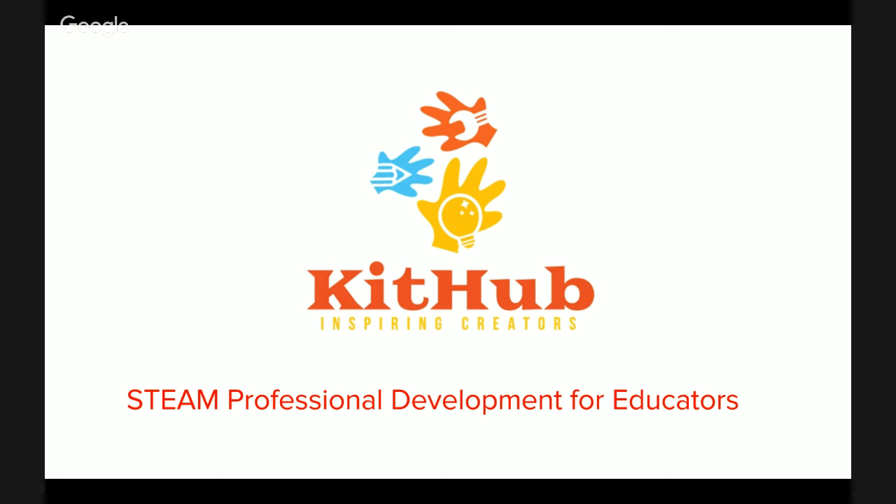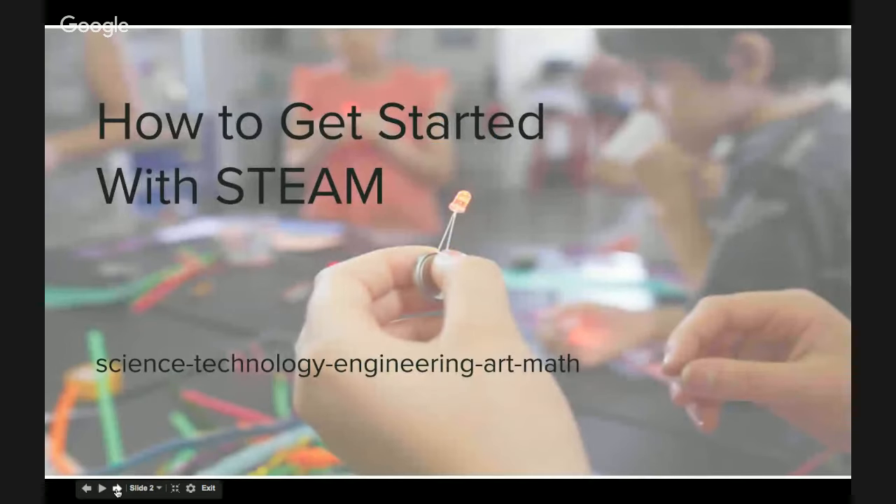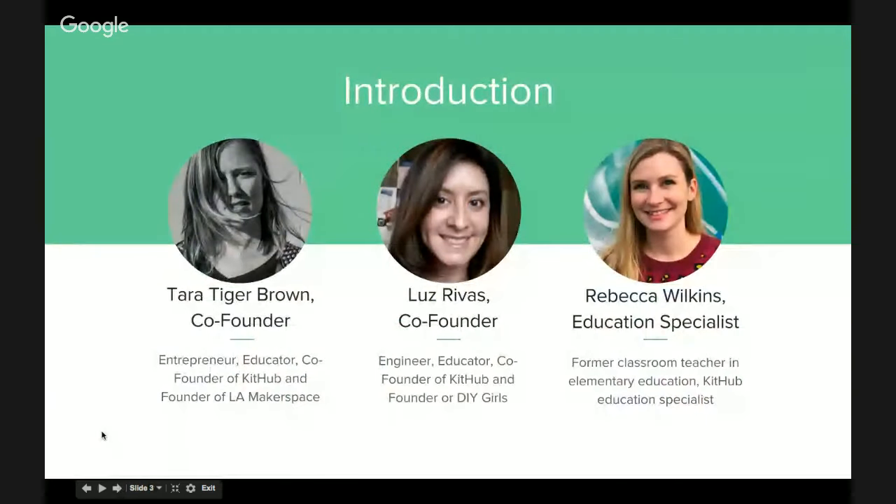Hello, and welcome to Kithub's STEAM Professional Development for Educators video series. We're really excited to share our insights and expertise with you. This video is how to get started with STEAM — science, technology, engineering, art, and math. And today you are joined by myself, Tara Tiger-Brown, co-founder of Kithub and founder of the non-profit Los Angeles Makerspace.